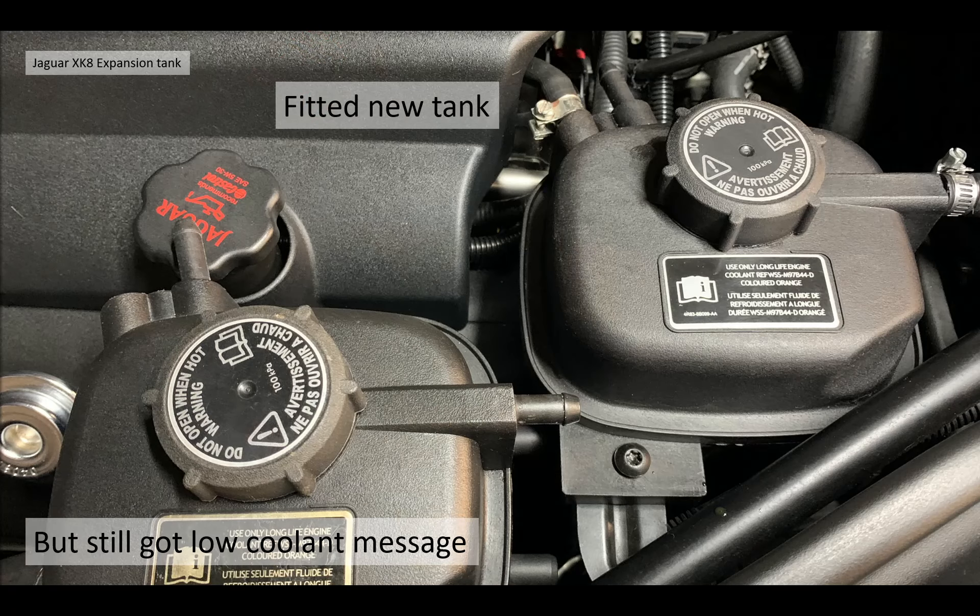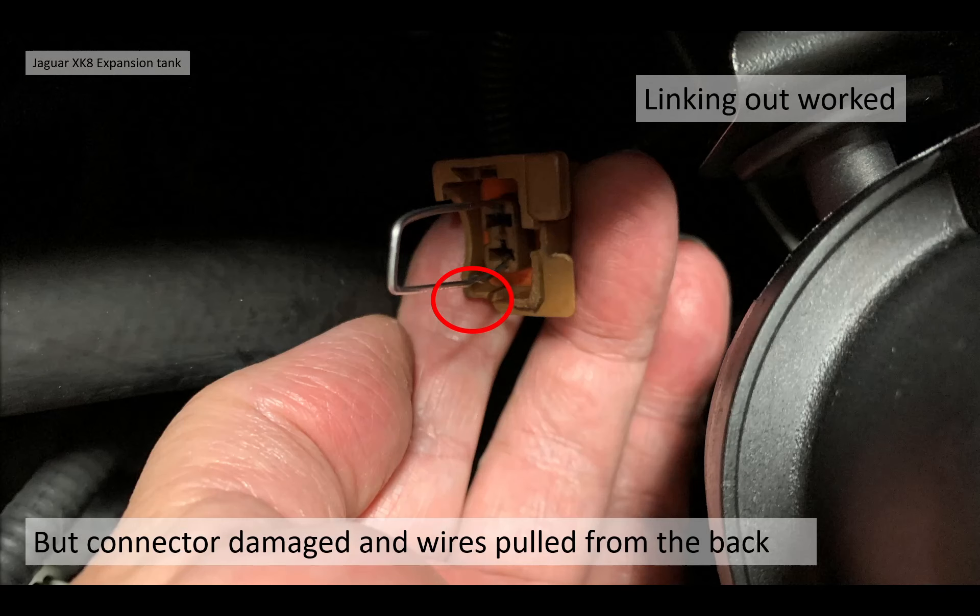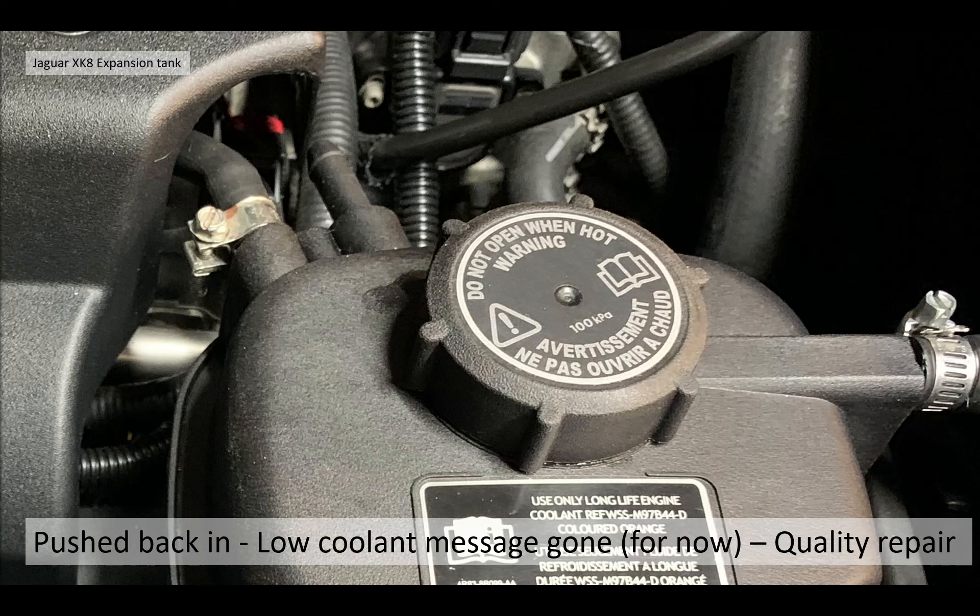When Roland fitted his new tank onto the correct open pipe, he was still getting a low coolant message, so the tank wasn't the issue. The coolant sensor and float were new, so he started looking at the connector. He bridged it out with a metal wire and the coolant message went away. On closer inspection the connector was all damaged and the wires had been pulled out of the back. He pushed the wires back in, plugged it all back in, and it all worked.